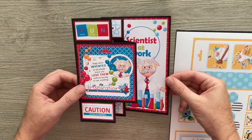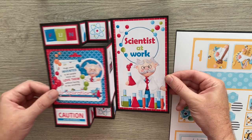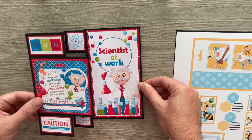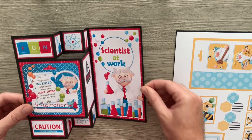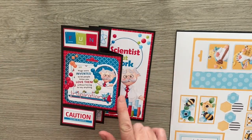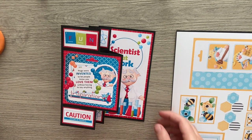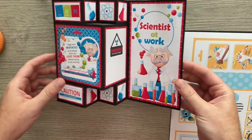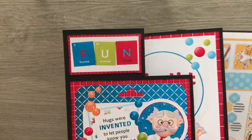Hello everyone and welcome to what's a really nice easy simple fold but adds plenty of interest. This is a pop-up fold-out card — it pops up as you fold it out and you've got that lovely little decoration there. You may have seen this one I've already shared with you — it's using the Invention Kit by Nitwit Collections, a very different fun one. Loving the colours, they're so bright and fun.